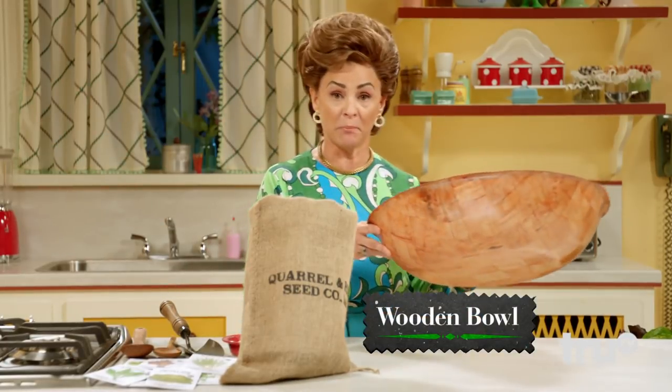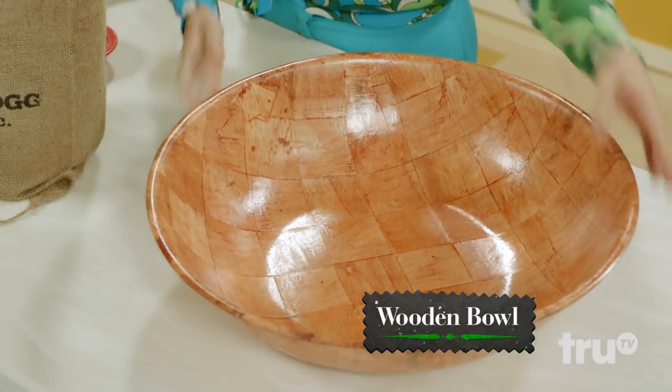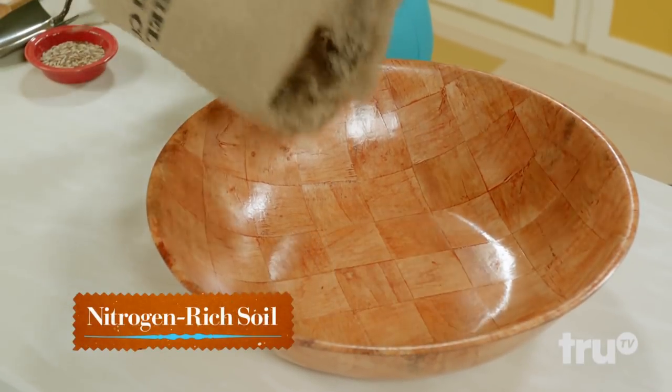First thing you're gonna do is you're gonna grab a wooden bowl about this size. You're gonna fill it midway with nitrogen-rich soil.